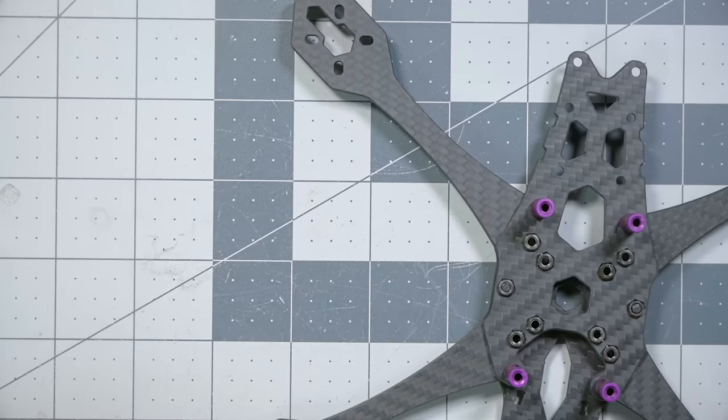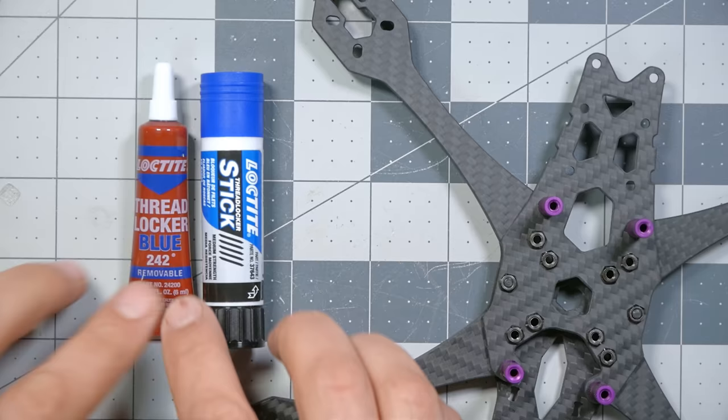Before going further, a word about thread locker or Loctite. Quadcopters are subject to a lot of vibration and stress, and as a result screws tend to back out if they're not perfectly snug. It's common practice after your first couple of flights and crashes to go back with your driver and re-snug all the screws. I won't be putting Loctite on every screw in this build because it would slow me down further, but many people would advise you to do so.